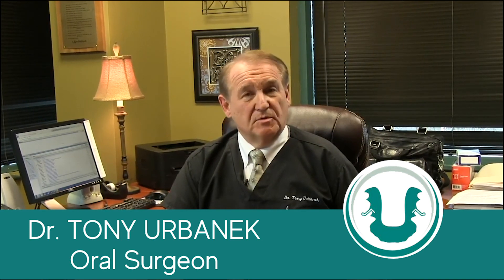As an oral and maxillofacial surgeon practicing for almost 35 years now, I've done well over 2,000 temporomandibular joint surgeries. Over that period of time, I was fairly consistent that even though I did my very best, patients would be back in six months, a year, two years, and they would say, 'Dr. Urbannik, my pain has returned.' And that was very disappointing.